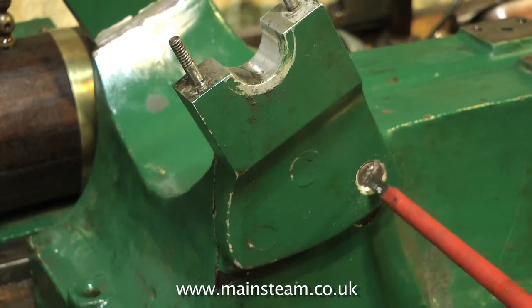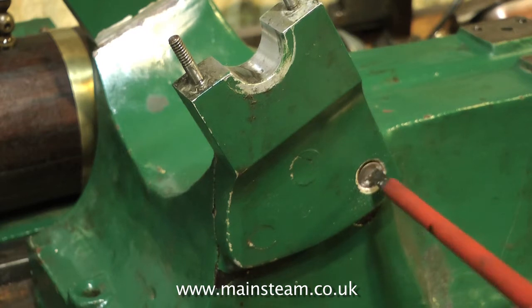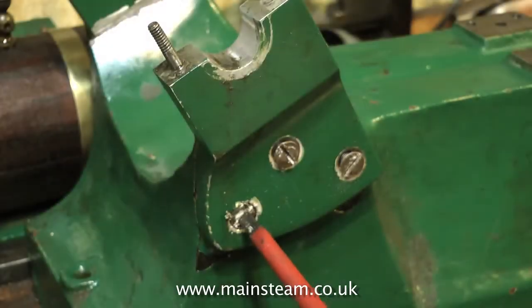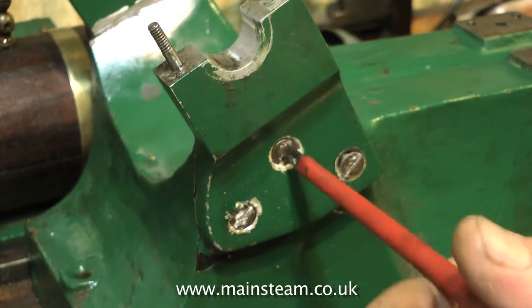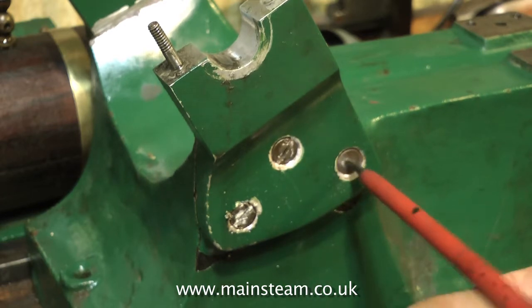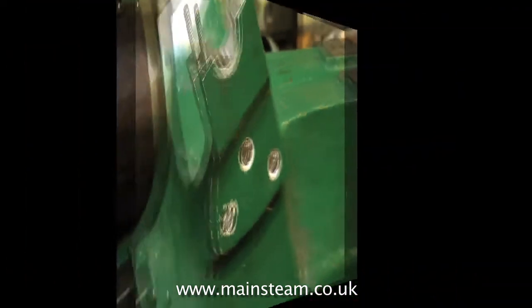I think that the design of this engine evolved to allow the builder to machine the parts on a small machine tool. Although the 13.5 inch flywheel is a bit of a problem — my bigger lathe only has a 6 inch centre height, so I can't get it in there to clean up the outer surface.